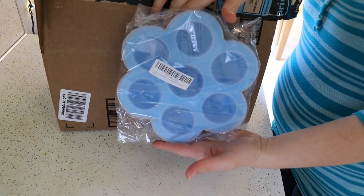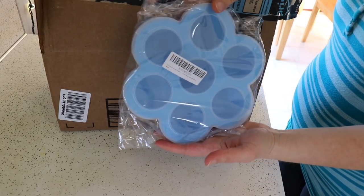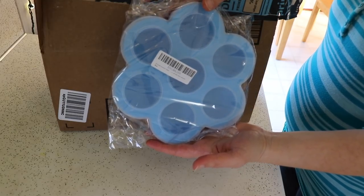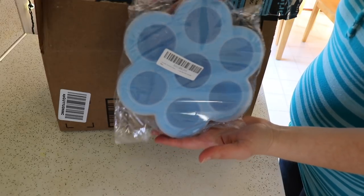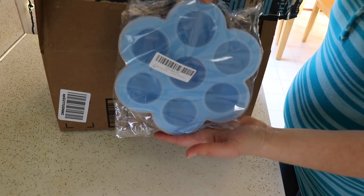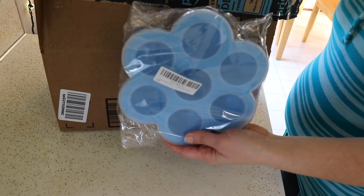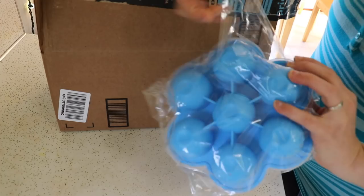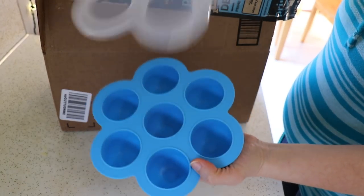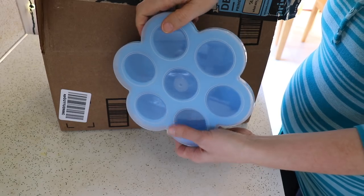First off, I picked up the sous vide egg bite molds. Everyone on the Instant Pot Facebook page has been talking about making the Starbucks copycat egg bites in the Instant Pot, so I had to pick up some of these. Look for a video on those coming soon - I have not tried them yet. If you have a recipe you enjoyed, please share it below. This is what the molds look like, with the lid, and they fit right down into your Instant Pot.